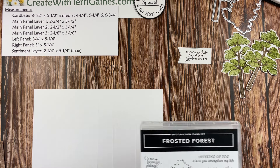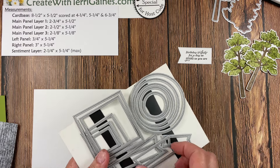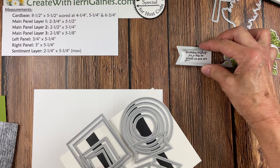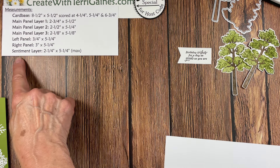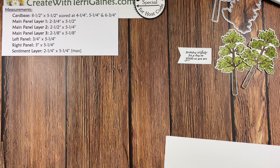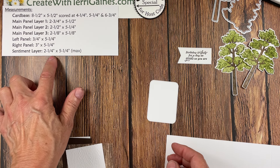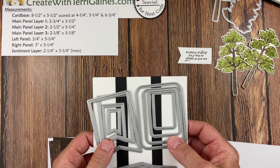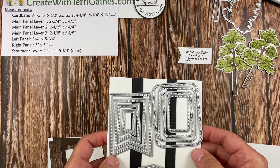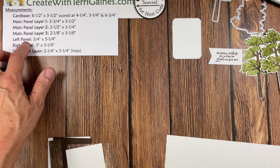I have the birthday sentiment — I stamped it and cut it out with one of the dies from the Stylish Shape Banners dies, then cut the edge. Then we have the sentiment layer, the max size being two and a quarter by five and a quarter. I decided to make it a decorative inside sentiment layer using the second largest die in the nested essential dies. So we have: decorative images, sentiment layer, a right panel, and a left panel.